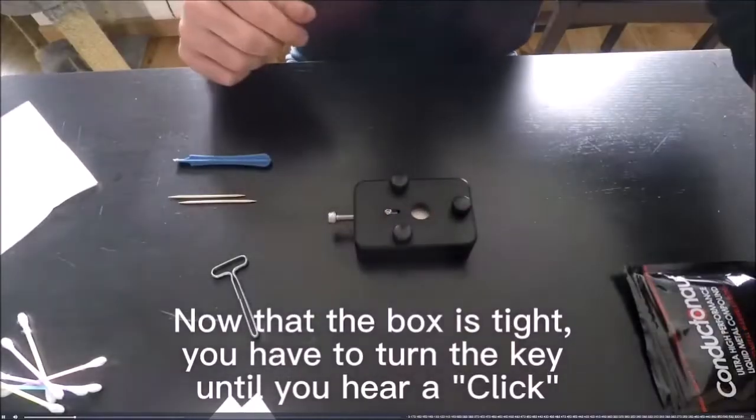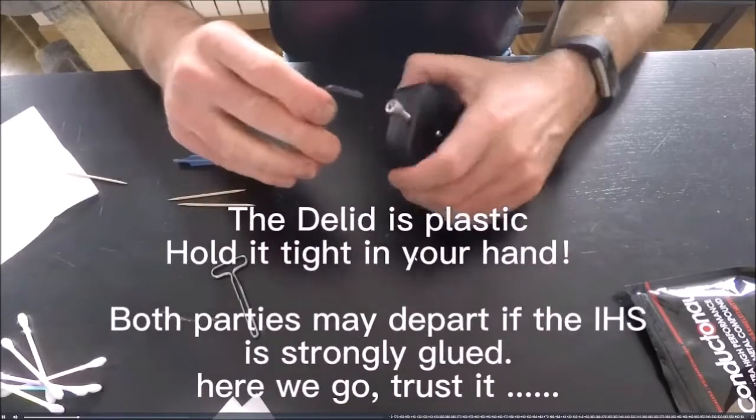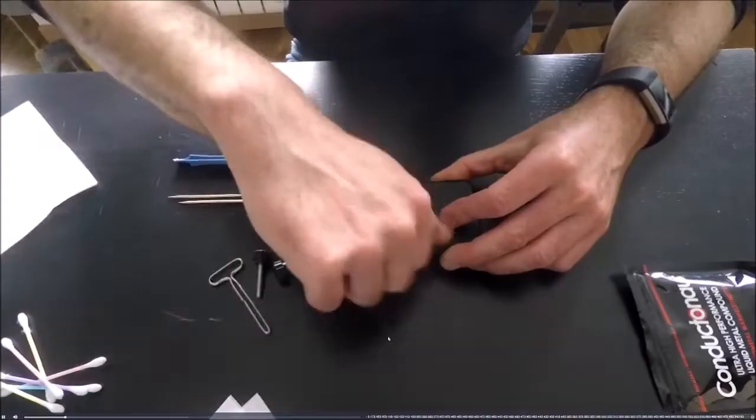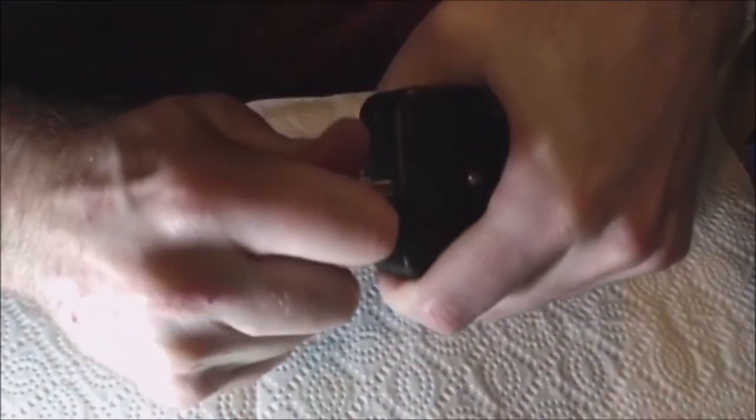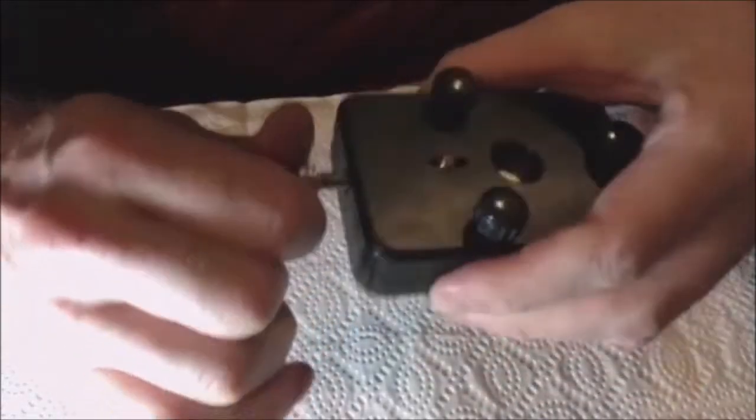I'm just going to quickly watch the video. The box is tight, you have to turn the key until you hear the click. That's what I said. Hear a click — I have not heard a click. Okay, I didn't hear a click, but I felt it move.